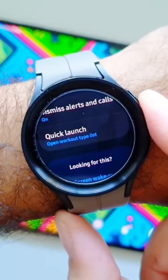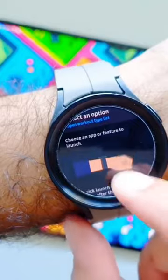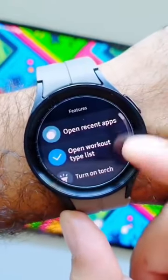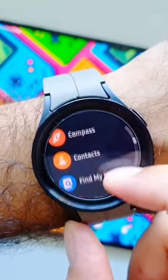Finally, we have the Quick Launch gesture. If we go in here, you can see how to make this gesture and read about it. When you turn this feature on, you get to select an option — you can open recent apps, open workout type list, turn on torch, add a reminder, and you also have all the apps installed on your watch listed here.